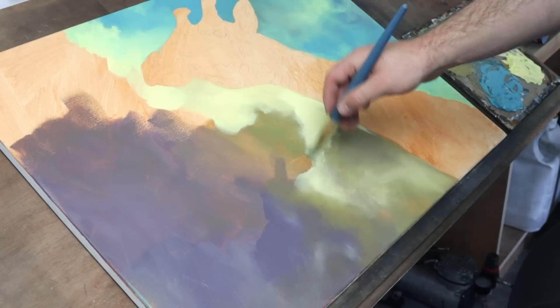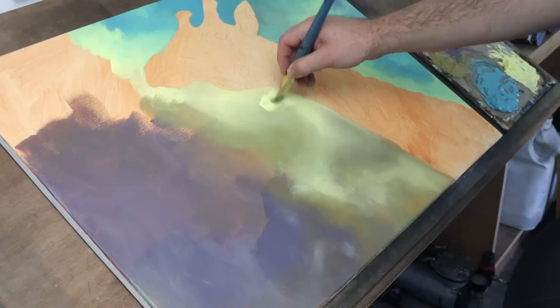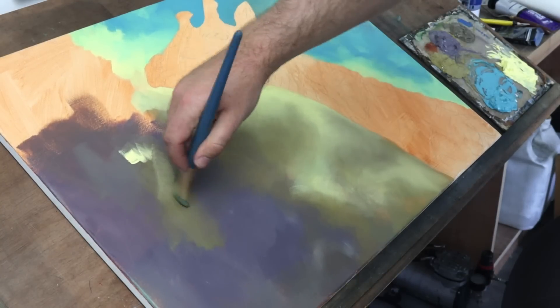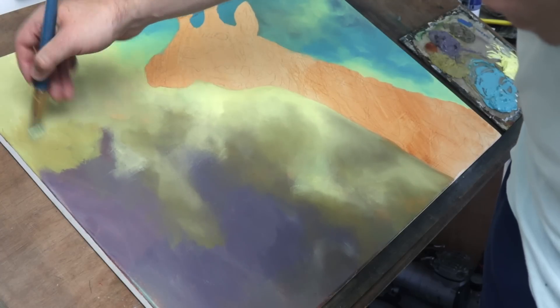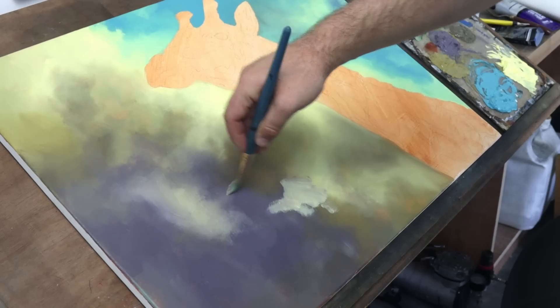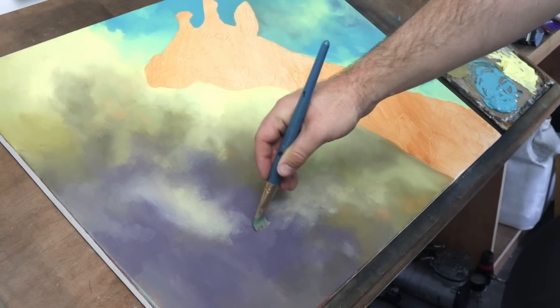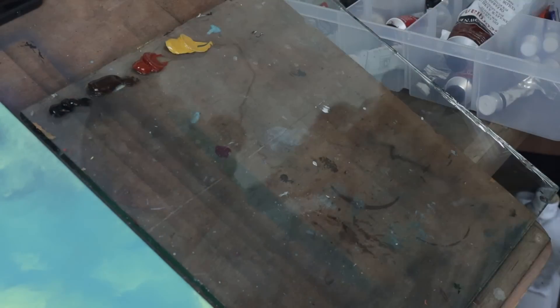I decided that I needed a new approach. First, I did a quick background blocking with acrylics. I wanted the background sky looking really soft and blurry, and even with medium, this was pretty difficult getting anywhere close to an even finish. With this painting, building up layers of acrylics just isn't going to work, so I'm going to have to get out the oils and start doing some oil painting.